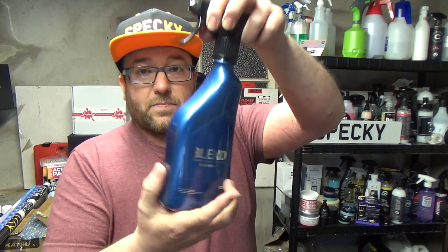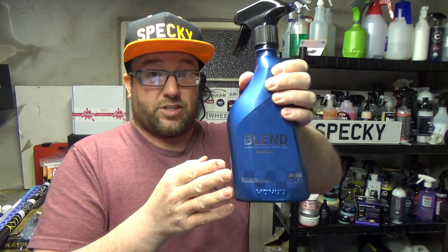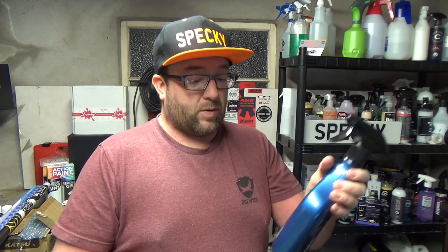The Blend Spray was just as easy and nice to use — exactly the same application method as Native Spray Wax. The only difference is this one has SiO2, so it should last longer. They state up to four months of protection. These are more of a topper for the paste waxes, but both are very good in their own right if you prefer a sprayable wax.